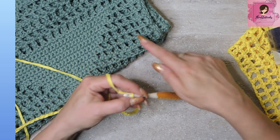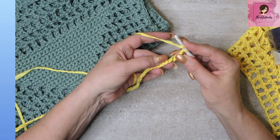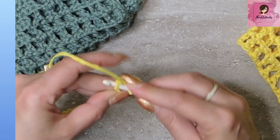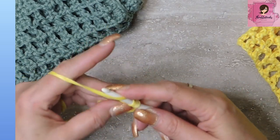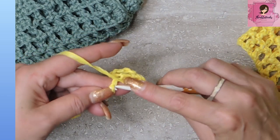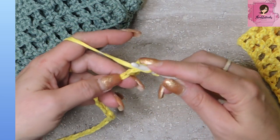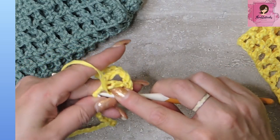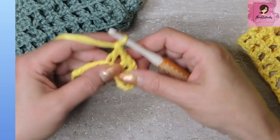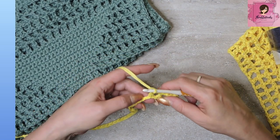Now we're going to chain one and make this mesh with regular double crochets. Skip one chain and go into the next one, chain one, skip one chain, go into the next with a double crochet. Do that all the way down and you'll end up with 25 little open mesh squares.